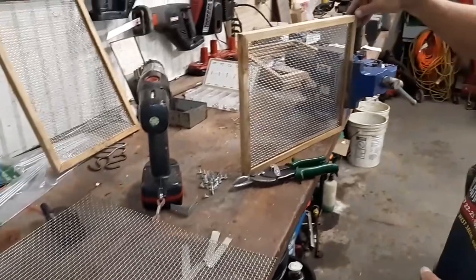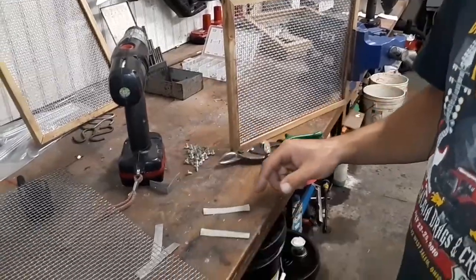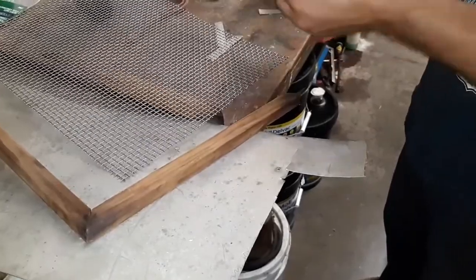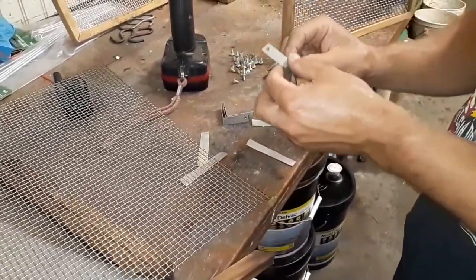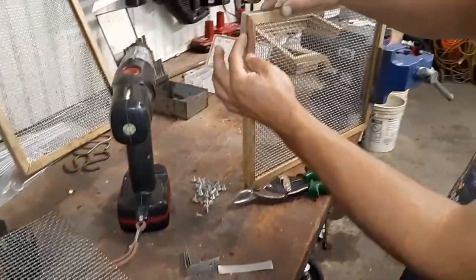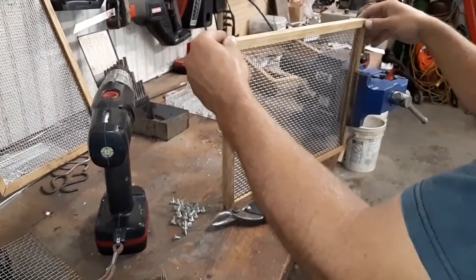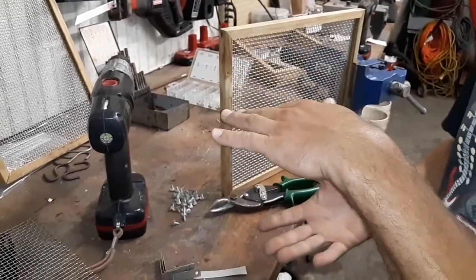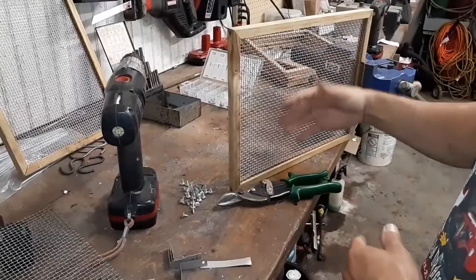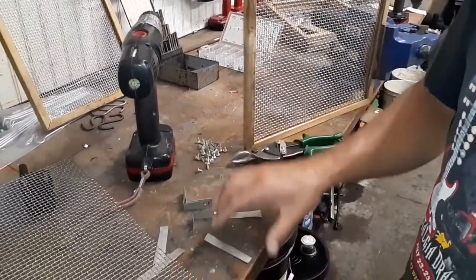We've got one built already right here, and what we're doing now is making some small straps out of sheet metal. I just grabbed a piece of sheet metal and I'm cutting small strips. We're going to make little brackets for the corners that will fit over the top and then screw those in to support the corners so it's not flimsy. We're going to be stacking these in our system to get more product in there to dehydrate.